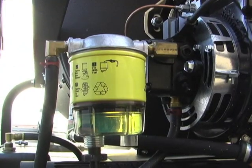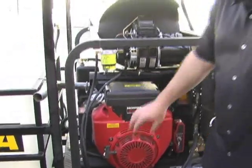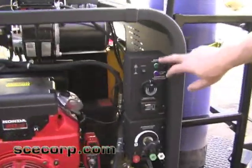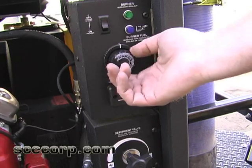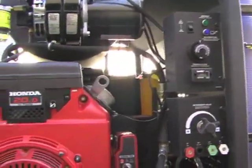The top-end Landa skid units have a fuel water separator to take water out of the diesel fuel. It has a 20-horse Honda engine — electric start, with the recoil kept on as backup in case there are battery issues in the field. You've got your burner and fuel indicator lights, an adjustable thermostat up to 230 degrees, a steam option, detergent valve, four color-coded nozzles, and a tachometer with combination hour meter. A very, very nice unit.